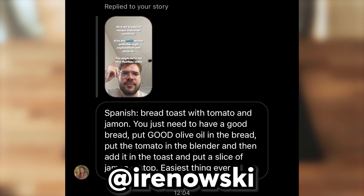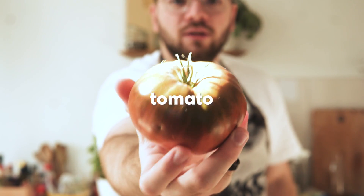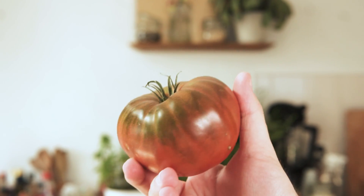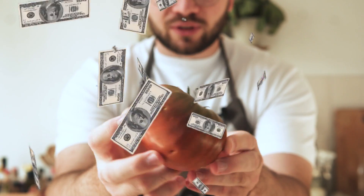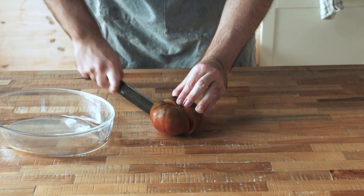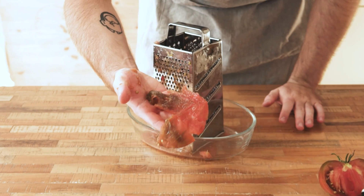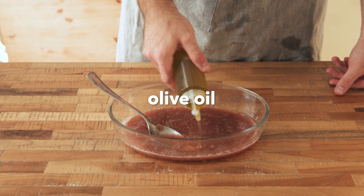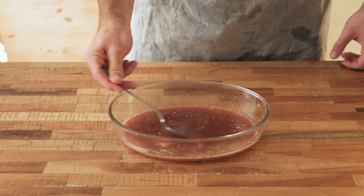Without further ado, let's go into my DMs right now. First, let's go down to Spain where Irene told us to try Pan con Tomate, and apparently it's the easiest thing ever. We get some tomatoes - I got some really nice ones here, not Dutch but a lot more expensive. We're gonna cut these tomatoes in half and grate them on a grater until grated. Although the recipe calls for throwing the skins away, I think adding a little salt makes for a great snack. We're gonna add some good olive oil and a bit of salt, and mix this up until a wonderful tomato concoction is formed.